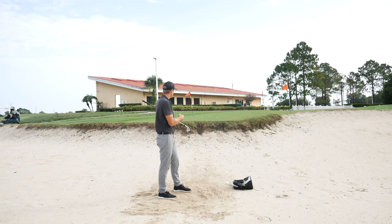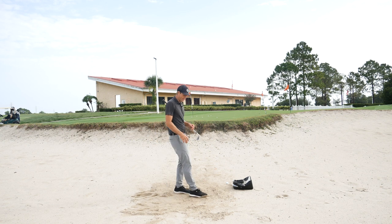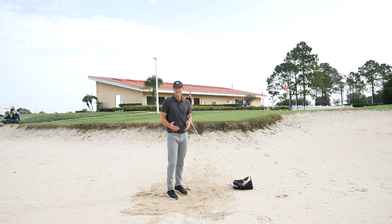Give that a try — make sure there's no one behind the pin when you're working on that one! Draw the line in the sand and give yourself some feedback. It's always a fun one to hit if it gets up on the hill and spins back towards the pin.